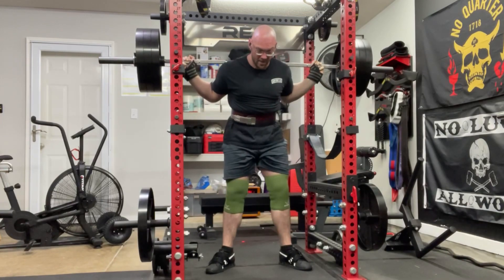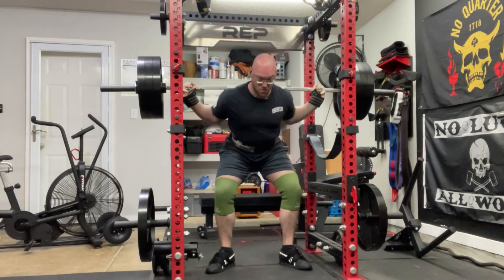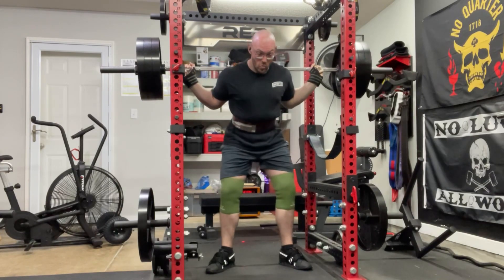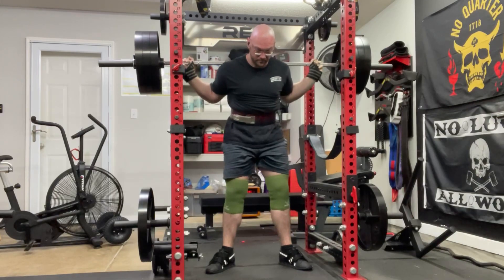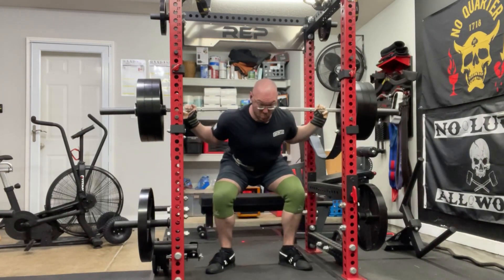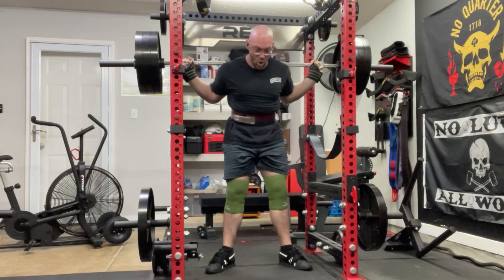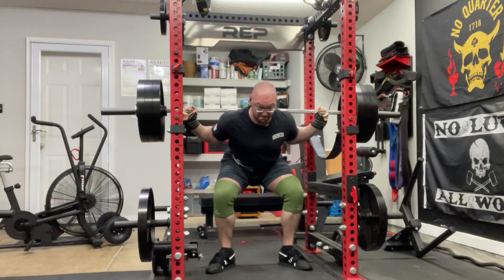After that 440 for three, I went ahead and did two back-down sets of 315. I really tried to sit into them and get a pause down in the hole. I did one set of eight like that and then one set of about five or six — I didn't really count them.